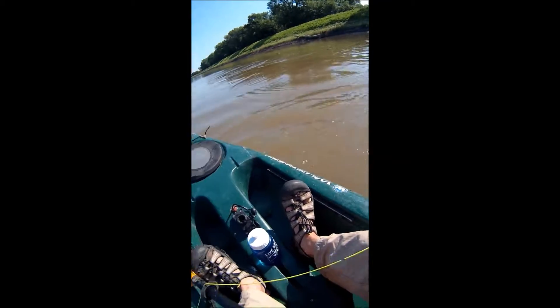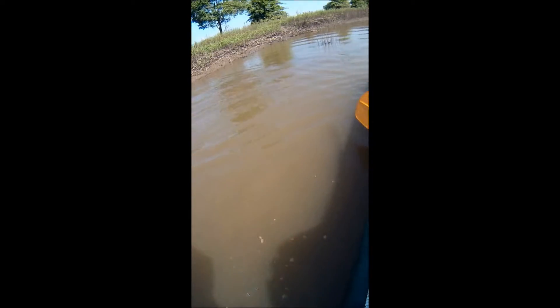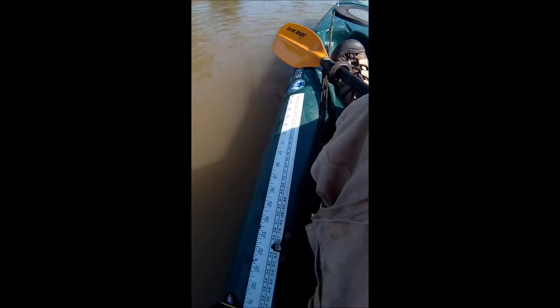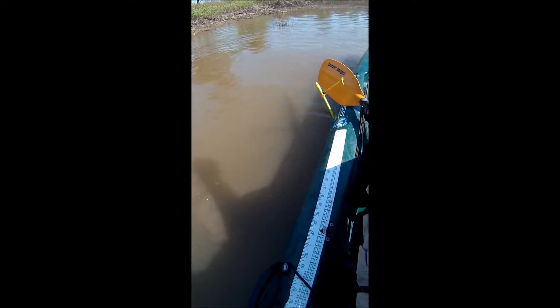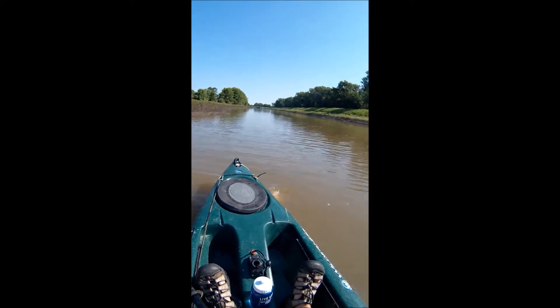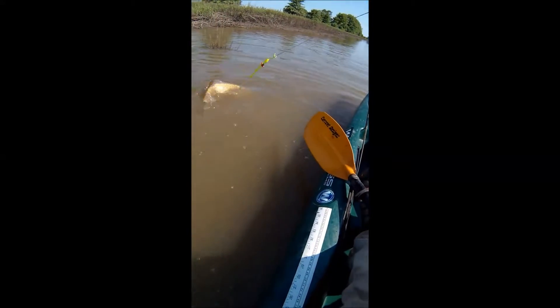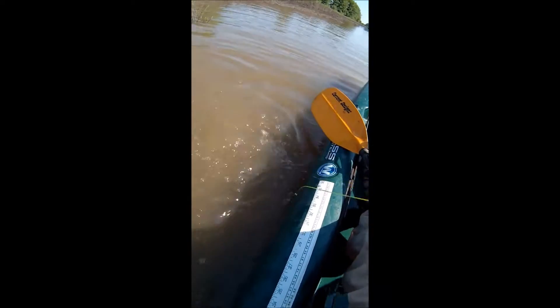I've just shot a common carp here, and as you might notice they fight really hard, especially compared to the Asian carp that you'll see a bunch of shortly. Fishing from my kayak, which is a Wilderness Systems Ride 135 Angler's Edition Kayak. It's a big high-capacity kayak and it works great for this application.